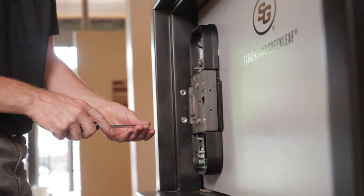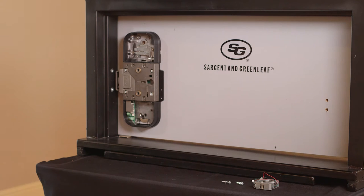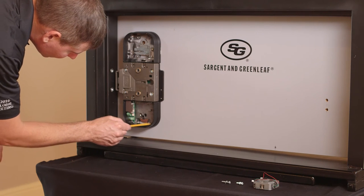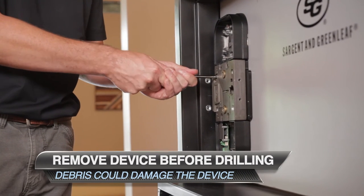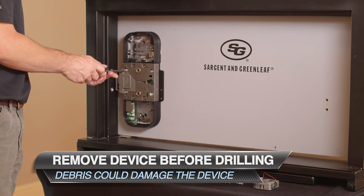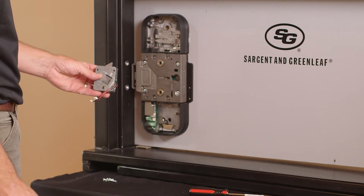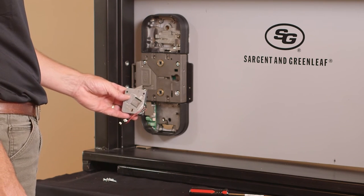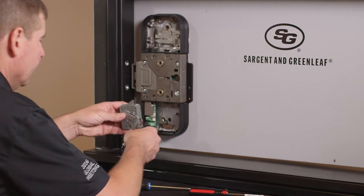Install your mounting screws. To anchor the two housings, punch the four holes. After punching, remove the combined assembly and drill the punched holes. Make sure you remove the device when drilling — drilling with the device installed may cause debris which will damage the device in the future. Our mechanical assembly is now secure to the door. When installing the access control assembly, make sure that the flat end of the bolt is facing the hinge side of the door.